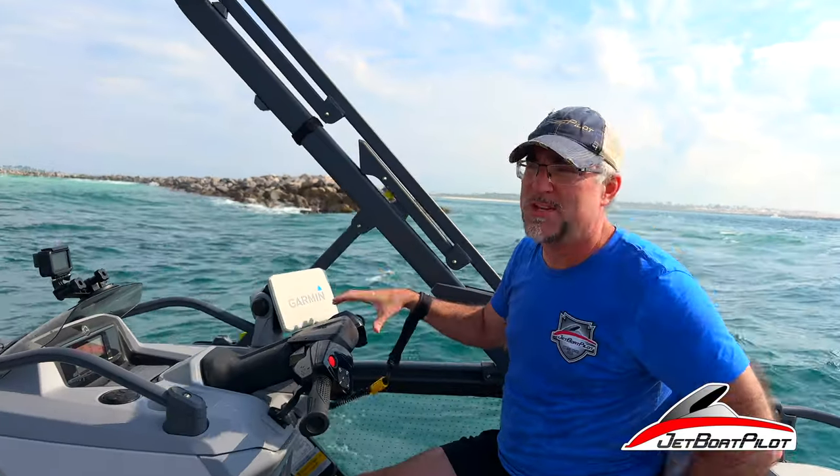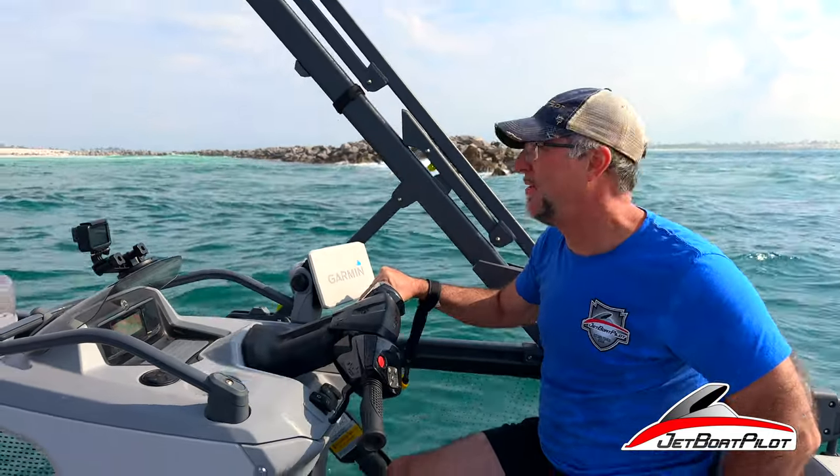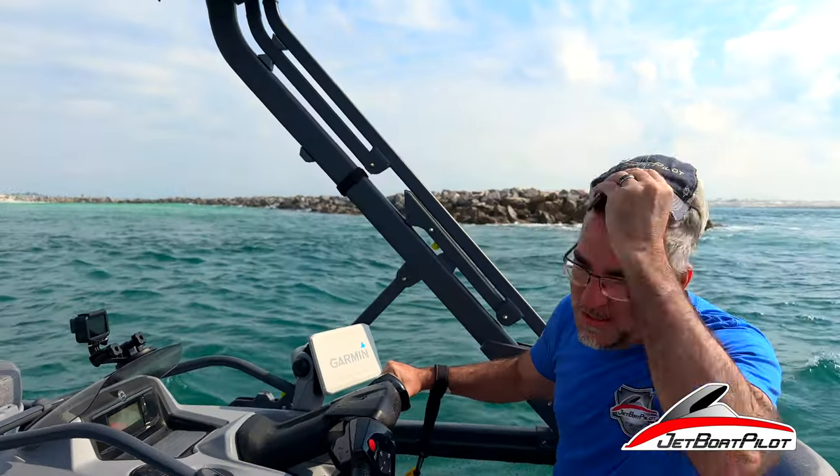Big thumbs up to Sea-Doo and the engineers for creating a boat that's really a pleasure to ride, even in this rough stuff. We're going to have some more fun — we'll see you next time.